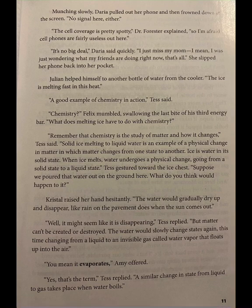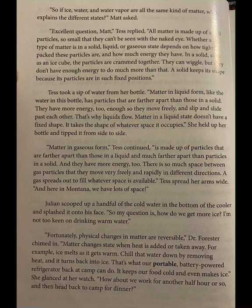A similar change in state from liquid to gas takes place when water boils. So if ice, water, and water vapor are all the same kind of matter, what explains the different states? Matt asked. All matter is made up of small particles, so small that they can't be seen with the naked eye. Whether a type of matter is in a solid, liquid, or gaseous state depends on how tightly packed these particles are and how much energy they have. In a solid, such as an ice cube, the particles are crammed together — they can wiggle, but they don't have enough energy to do much more than that. A solid keeps its shape because its particles are in such fixed positions.